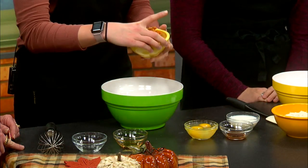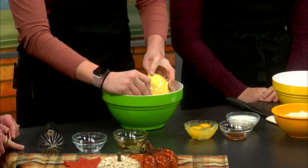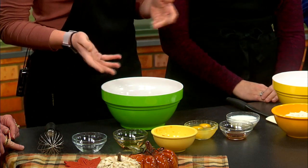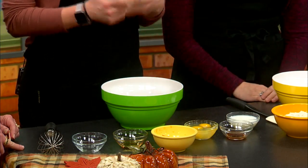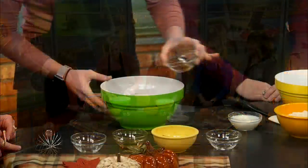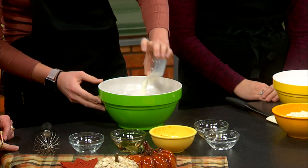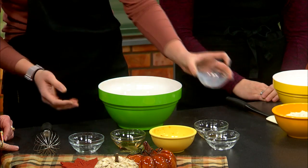Then we're going to add one cup of pumpkin. It's very important when purchasing canned pumpkin to check the ingredients, making sure there are no added sugars or preservatives. If you're using pumpkin straight from your pumpkin patch, you don't need to worry about it — though that's extremely hard to do! Then we add two eggs, one teaspoon of vanilla, and our last wet ingredient: a fourth of a cup of one percent milk. You can use water or any milk you choose — if you have a dairy allergy, coconut milk or soy milk works great.